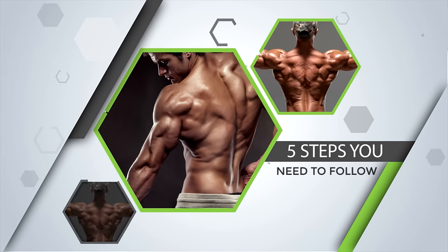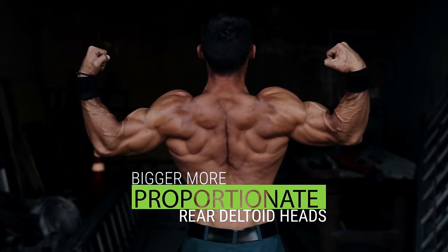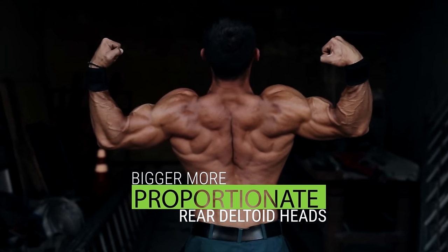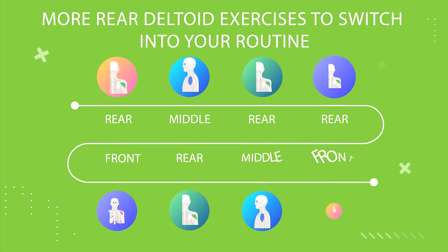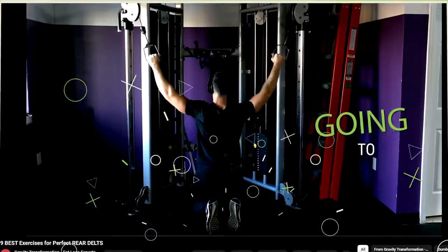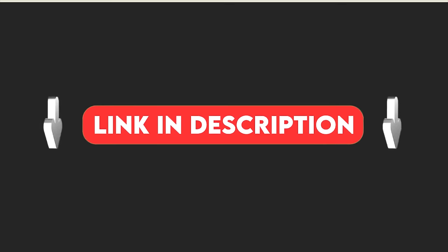Those are the five steps you need to follow. If you follow these steps, you'll get bigger, more proportionate rear deltoid heads in no time. If you want more rear deltoid exercises to switch into your routine, there's a prior video that describes the perfect form for the best exercises for the back of your shoulders — it's linked in the description.